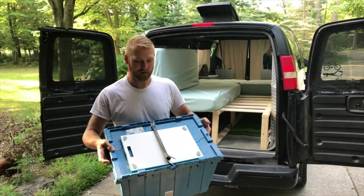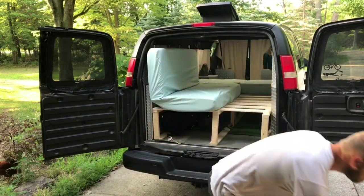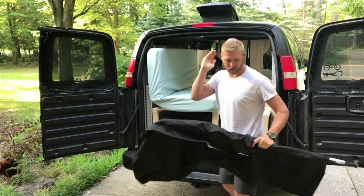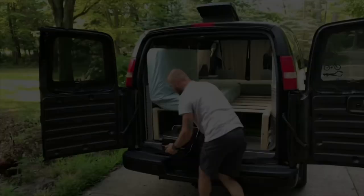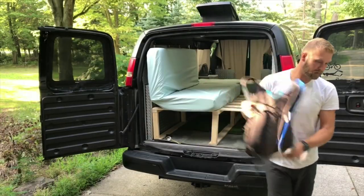This is all of our cooking utensils and pots and pans. We have another blackout curtain for along the passenger side, our small propane grill, and a backpack for hiking.